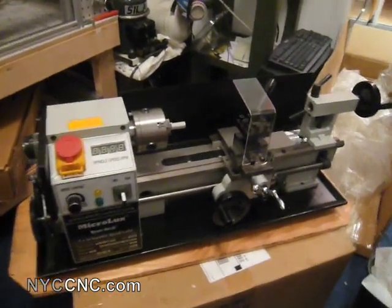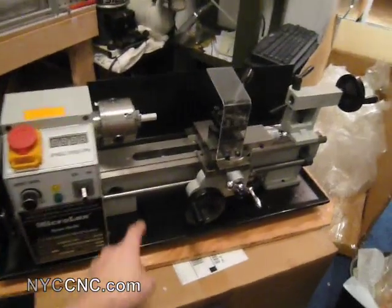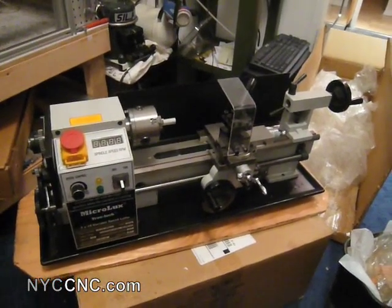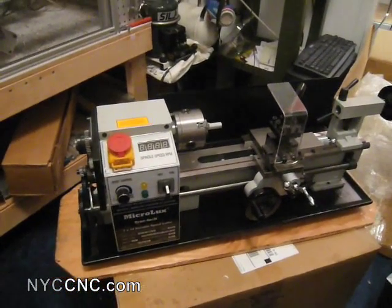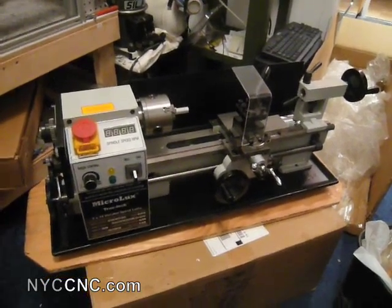As you all know, I'm a huge proponent of the TAG mill, but unfortunately the TAG lathe doesn't have the driven gear lead screw, which allows you to cut threads, and is just a little bit smaller and doesn't include the built-in variable speed motor, so I went ahead and purchased an import lathe.